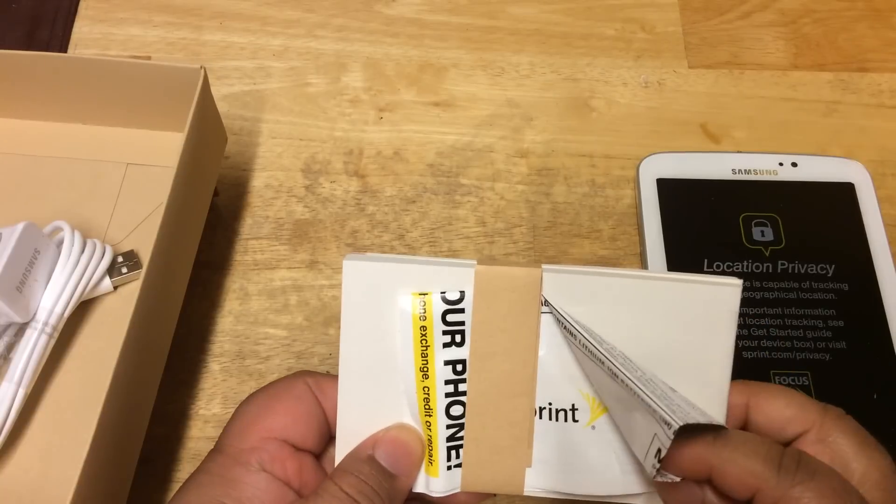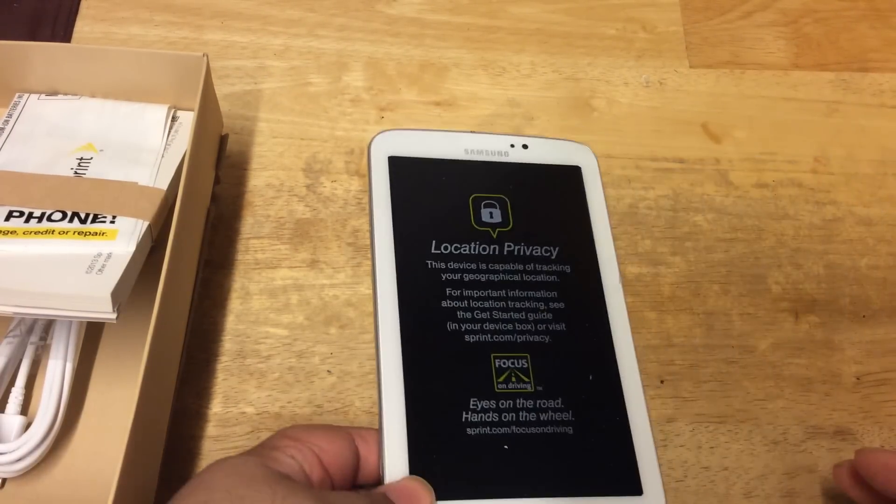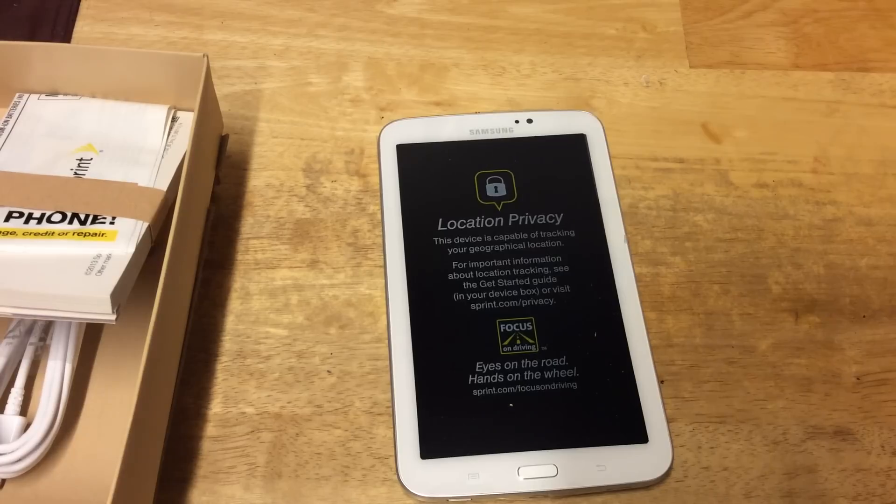You could send back your old tablet or phone or whatever to Sprint. So that's basically it. Let's take a look at the tablet itself.